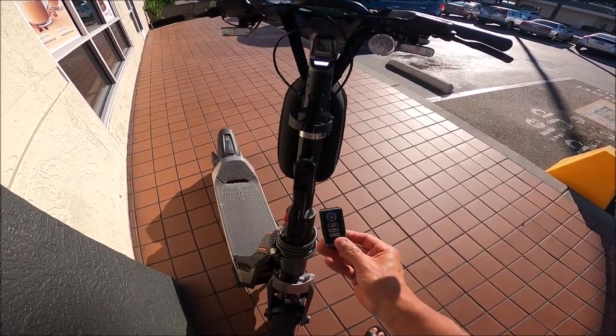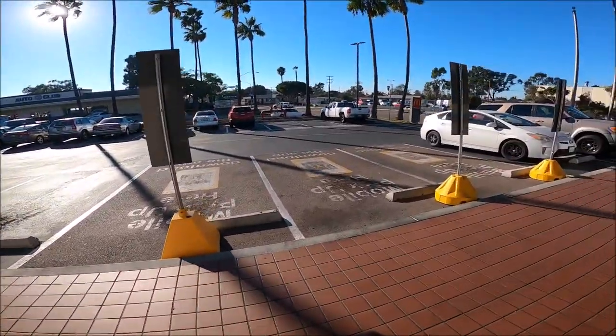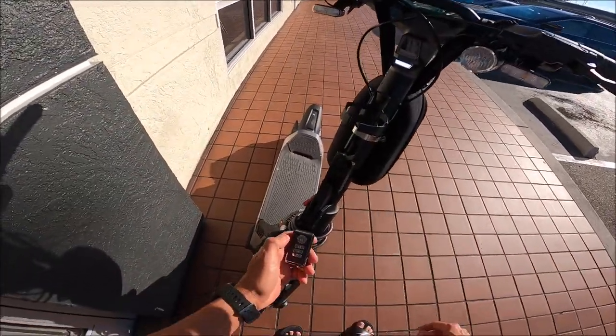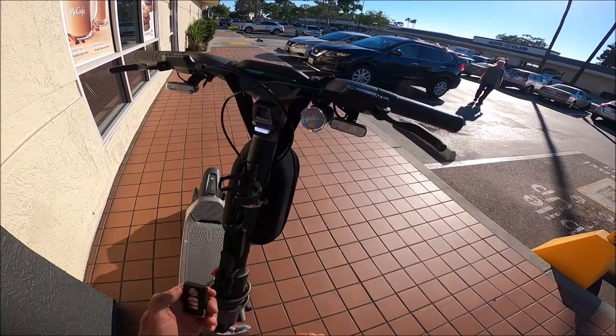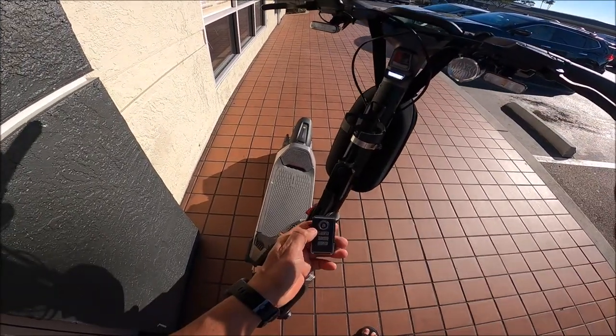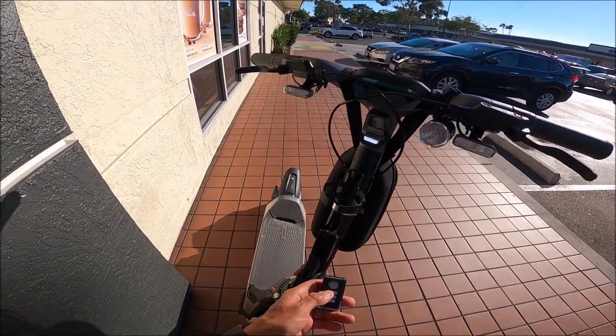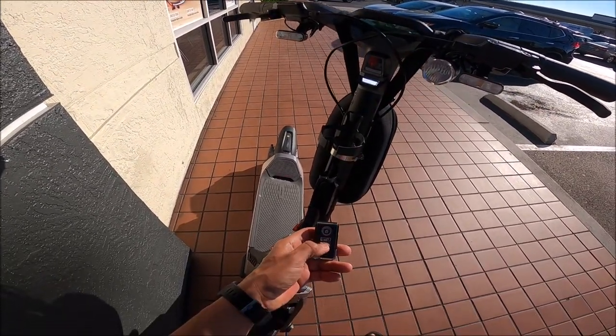With the regular remote you hit arm and walk away. If anybody moves the scooter it'll beep after five seconds, and if it tilts more than about five or ten degrees it goes off — and it's super loud. Check them out, they're on Amazon; I'll put a link in the description. Thanks for watching, subscribe, like, and share if you'd like!